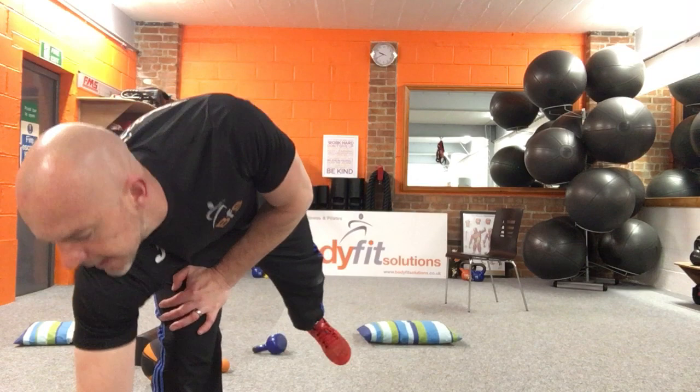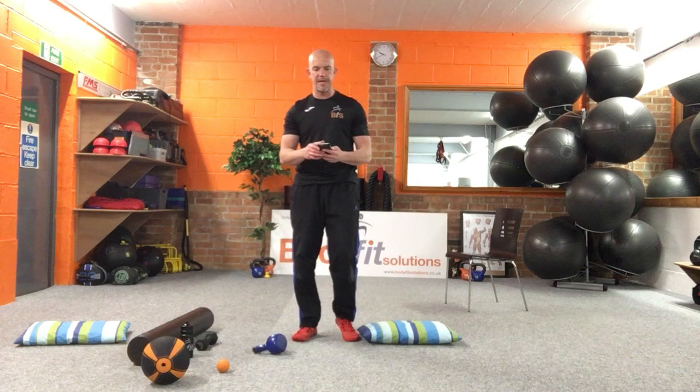Can you all remember the exercises? Tall kneel chop, split stance chop — we do that one to stand. Then the single arm press. I'm going to set this timer up — 45 seconds on, 20 off. Have rests when you need. Here we go.